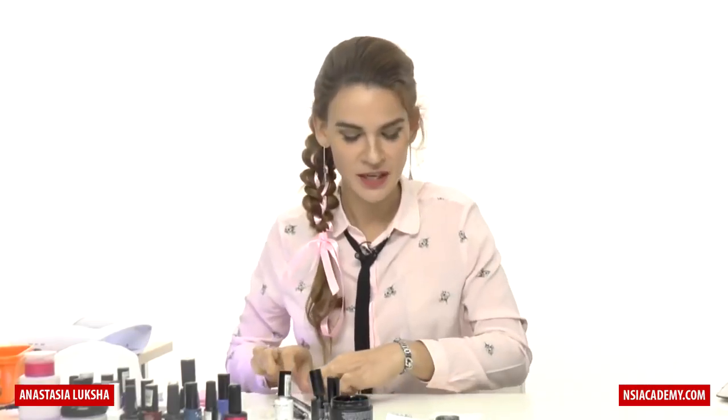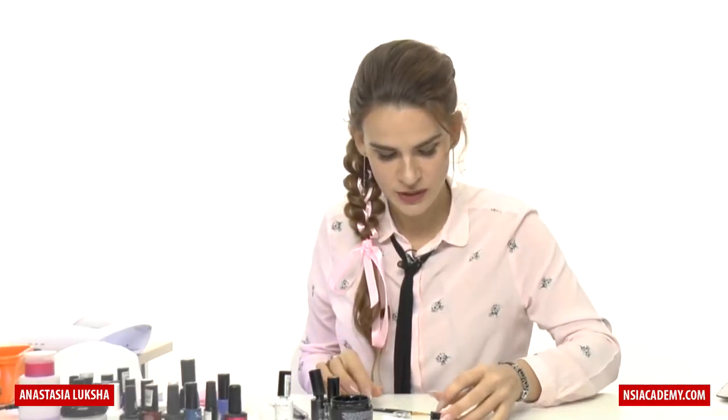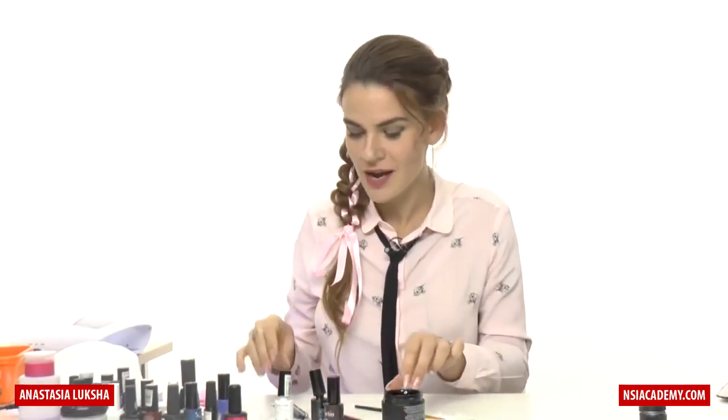If you want to stop at this point you can, but I will show you something cool. When fully cured, we will need a thick consistency clear gel — this is important — and I'll use the same natural brush number two. Usually we don't seal rhinestones — I even mentioned on my bling webinar that we're not supposed to cover them because they won't be as shiny. But for this design we're looking for a slightly different look, and you will see what happens.